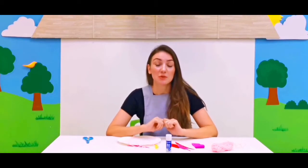Hello my mighty monkeys, welcome to our new video! Today we are going to make a dream catcher and we get to hang it next to our bed and it will keep our dreams safe.